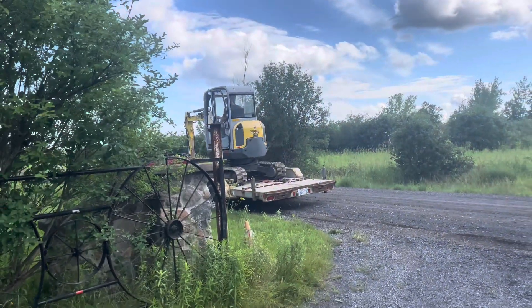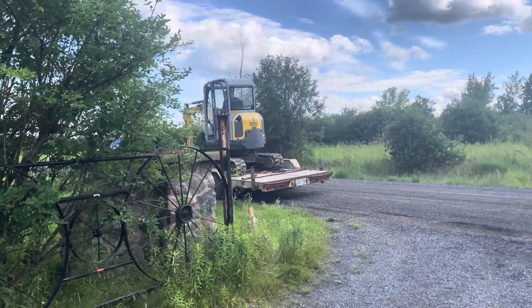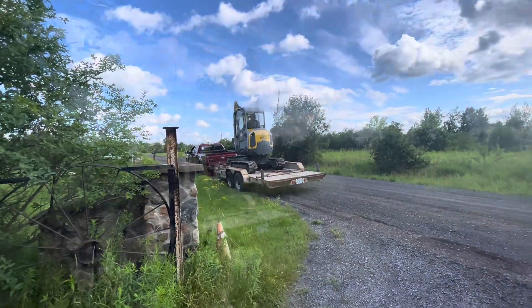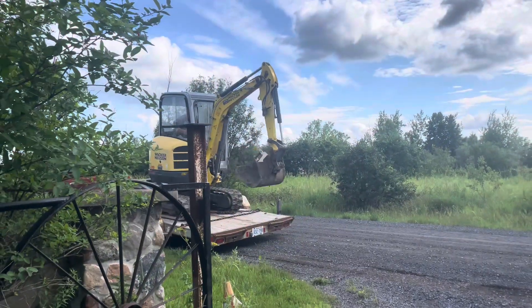How lucky am I to have a friend of a friend that has an excavator? The equipment has arrived — let's see how this is going to work.